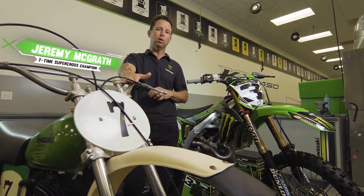Over the years, handlebar technology has come a long way, from basic steel to high-grade aluminum. Let's take a look at the process of engineering and manufacturing today's handlebars.